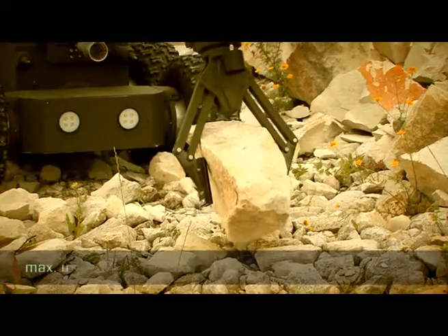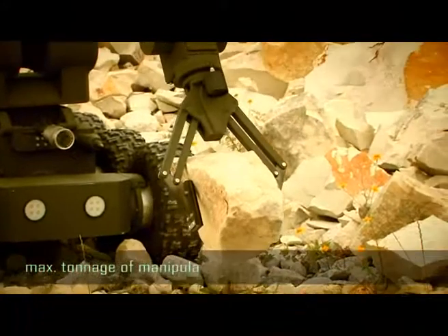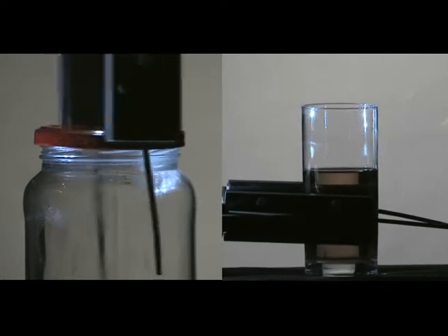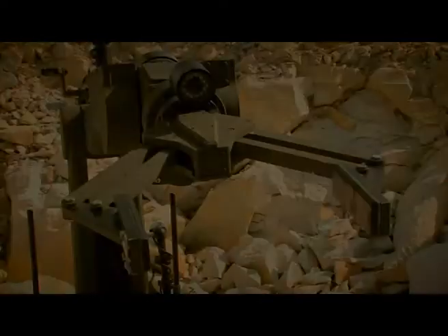The arm has a load capacity of 30 kg. The robot can control the manipulator in two modes: independently by the individual modules, or by the tip of the gripper.